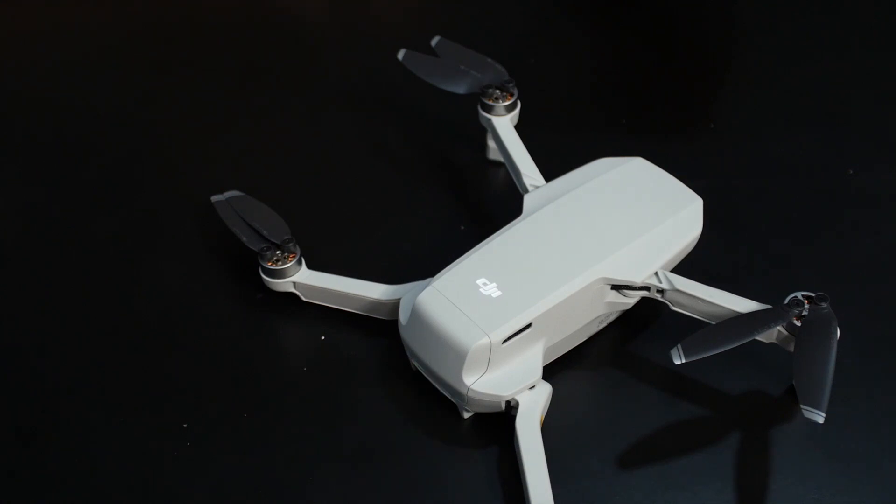Enjoy the footage we captured on this drone and let us know if you have any questions about the DJI Mavic Mini. If you're using a drone, we'd love to hear what drone you're using and what footage you've captured. Thank you guys for watching — this is Varun from Phone Arena signing off, and see you in the next video.